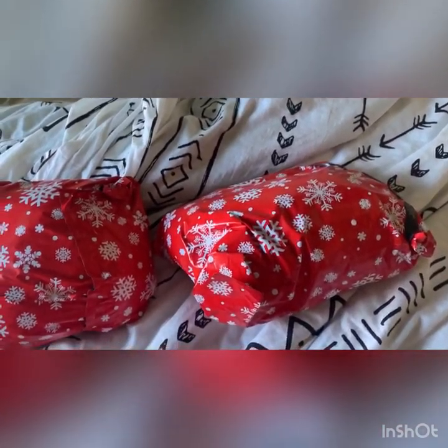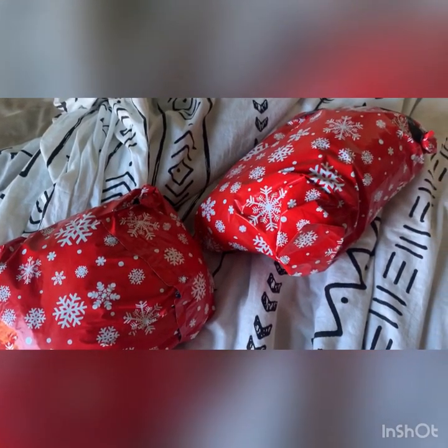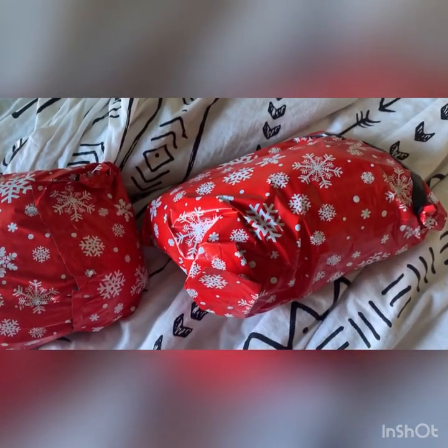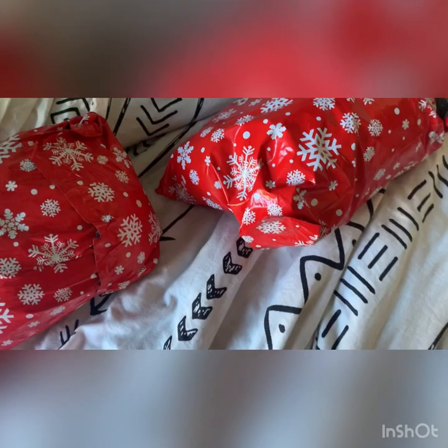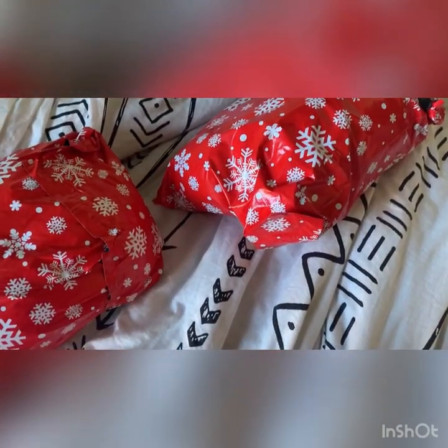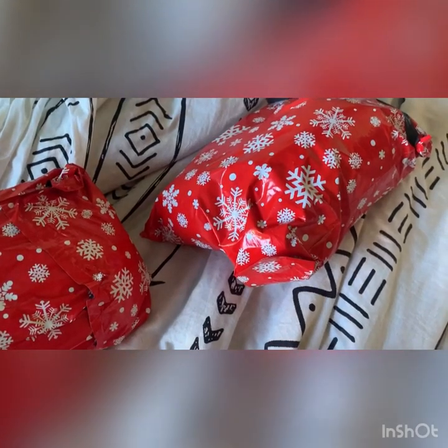Hey everyone, Hound here. I'm sorry about my voice, I literally just woke up. So today I'm going to be opening two signatures, two Epyon signatures. What I'm going to do is open the packages first and then show you guys what's in them, just because I only have two hands and I'm holding my phone in my right hand. So without further ado, let's open these.